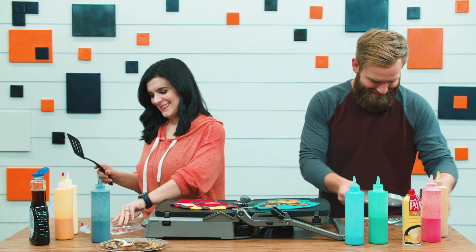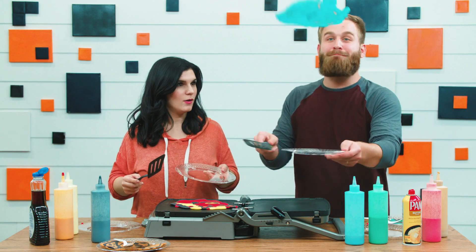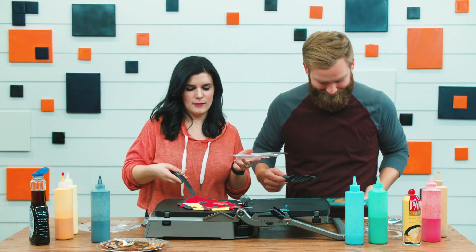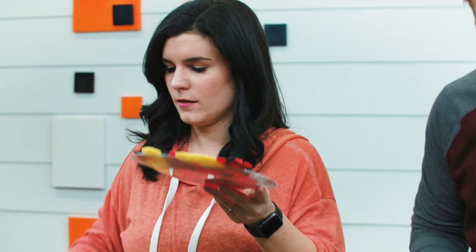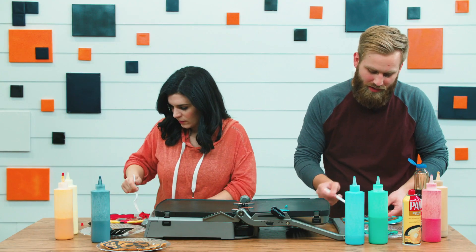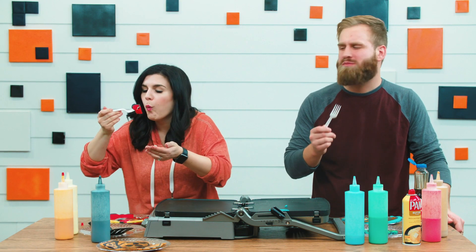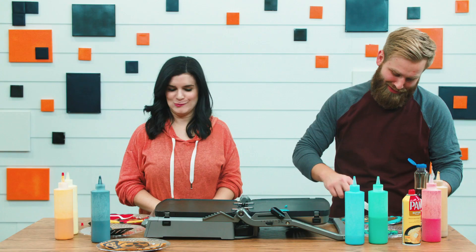You ready to eat these pancakes? I'm so ready! I gotta do my signature move and flip it. Oh yeah, ready — here we go! Pretty good! I didn't get all the way but the animal's still there. I wish you guys were here to eat these — they smell so good! That's a good bear, if you've ever had bear pancakes before.